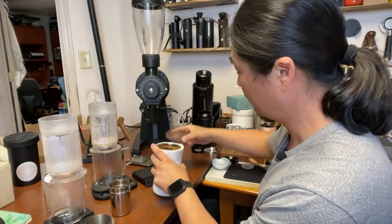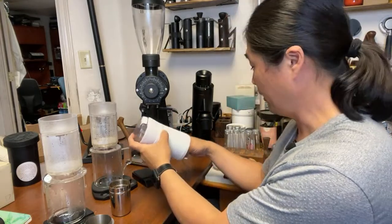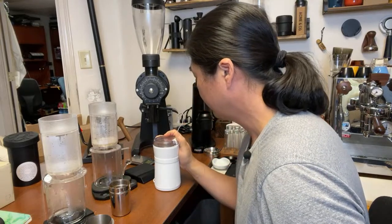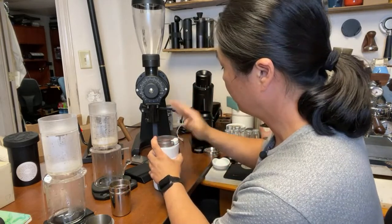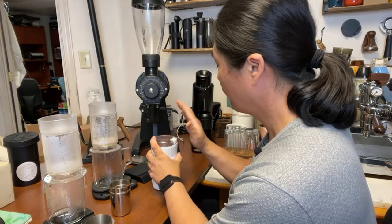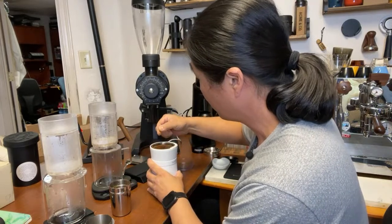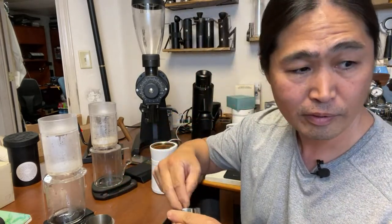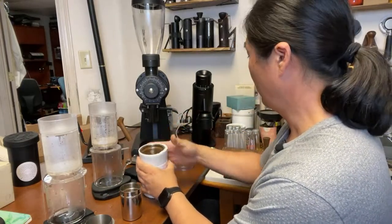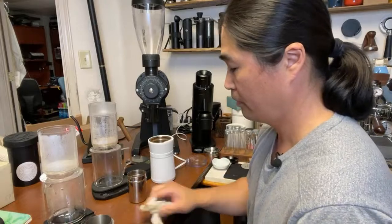Not even close. The EK43 usually takes about a couple seconds to grind 15 grams; for the blade grinder I'm not quite sure yet but we're going to get there. I'm going to do a little pulsing just to make sure I get the right consistency. You know what - it might work, it might work guys. Here we go, let's brew some coffee.